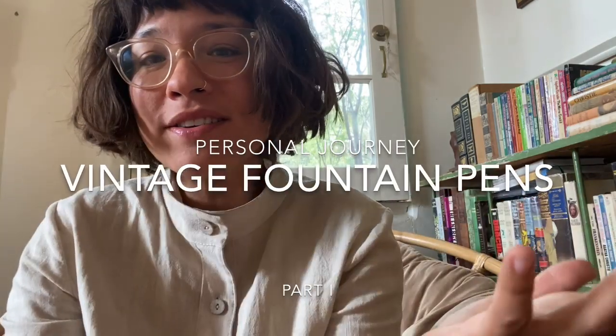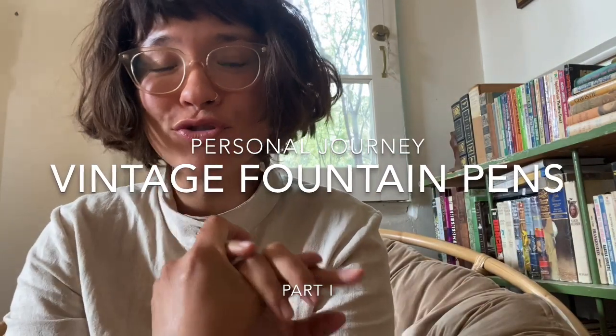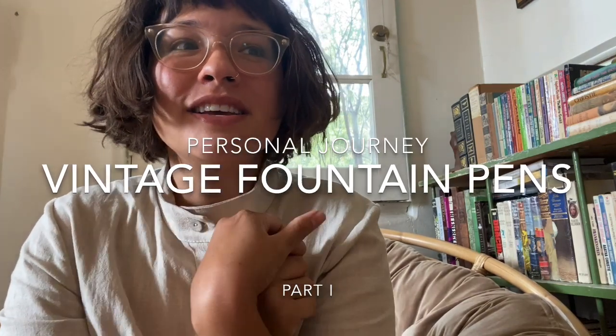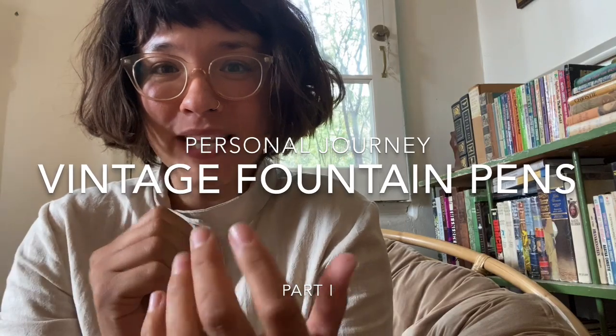I hope I could do this, because I'm actually nervous. It's really silly, but I'm trying to answer a question that I get asked all the time, and that is: how does one get into collecting vintage fountain pens? What are some tips and tricks and information that I can share with you guys to help some of you get started?